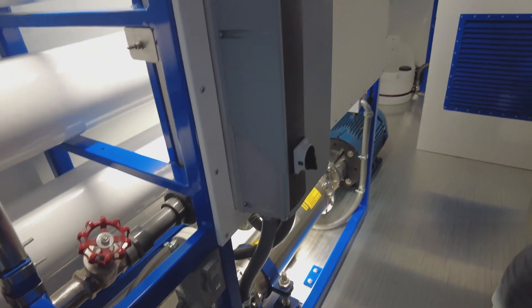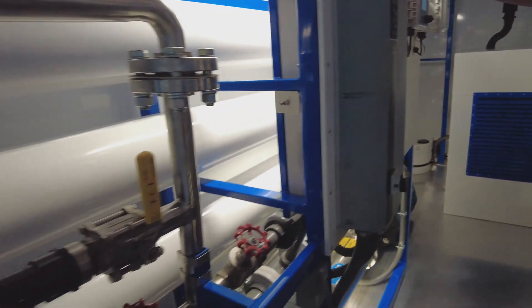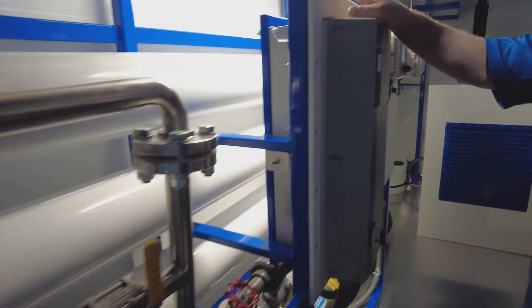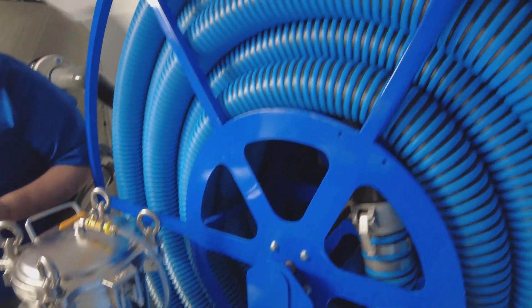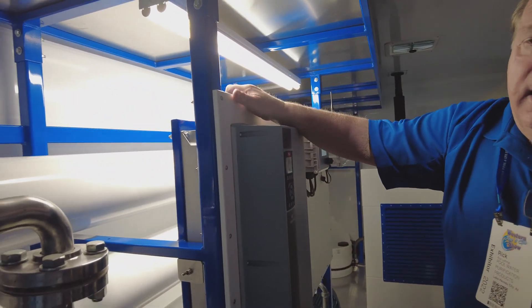That's what the professor described it as, and it runs very differently. This unit here operates at 450 pounds of pressure. How much does something like this cost? This unit is sold for $255,000.